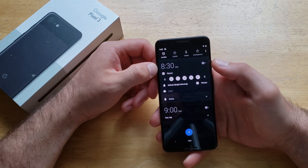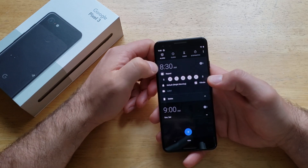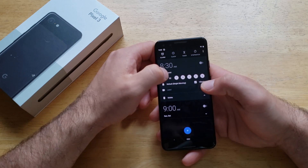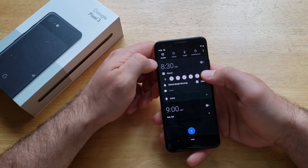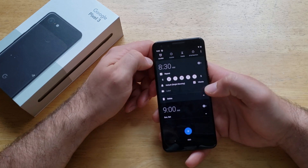If you go ahead and select one of these and you want it to repeat every single week, that's what this little button here is for. So go ahead and select that. If it is a Monday through Friday work alarm, that's how that is set.